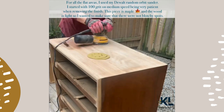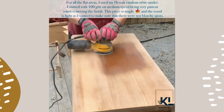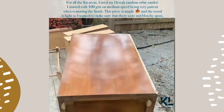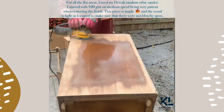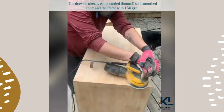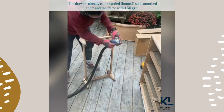For all the flat areas I used my DeWalt random orbit sander. I started with 100 grit on medium speed, being very patient when removing the finish and making sure there were no blotchy spots. The drawers already came sanded — bonus — so I smoothed them and the frame with 150 grit.